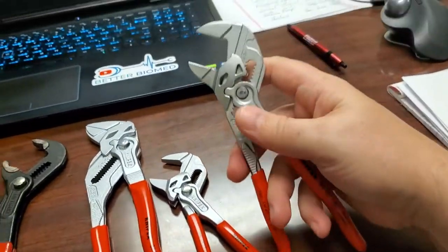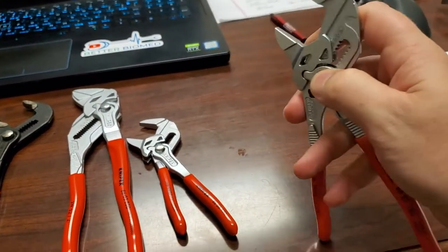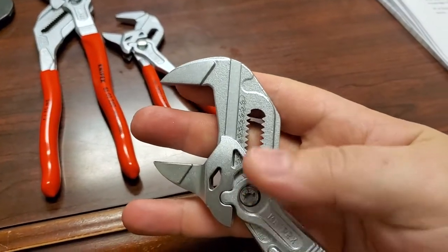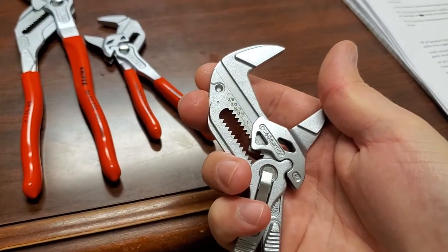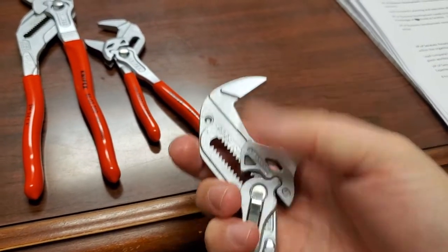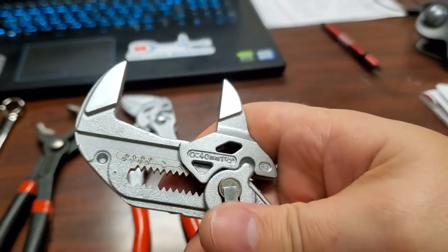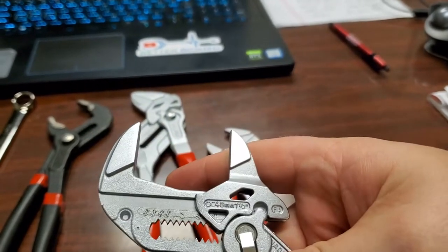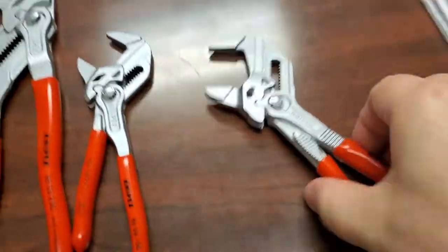Let's take a deeper look into why these guys are so special. They handle metric and standard — you can see there are engravings right here, and on the opposite side, standard fractional. It goes up to about an inch and a quarter, maybe inch and a half. How crazy is that?